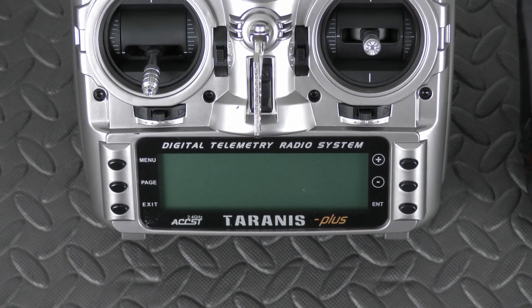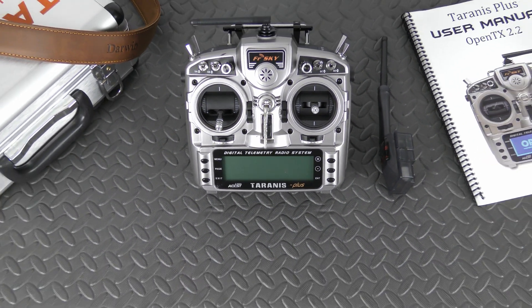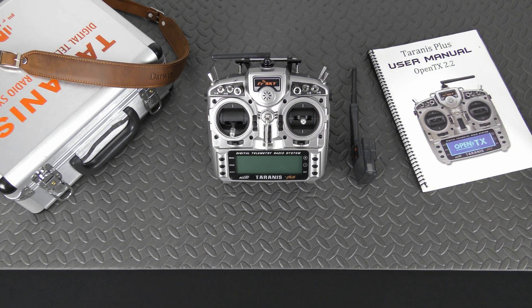Hello guys, Patron here with a quick programming guide if you're using the Homebrew DSMX module by John Perkel for the Taranis X9D+. This module gives you full integration allowing you to use the programming features in your radio — for example, model and receiver memory, range check, binding through the menu, and all at a lower latency since you won't have to convert from PPM to DSMX. It's DSMX right from the radio, and with six channels of control it will work with just about all bind-and-fly planes by eFlight.